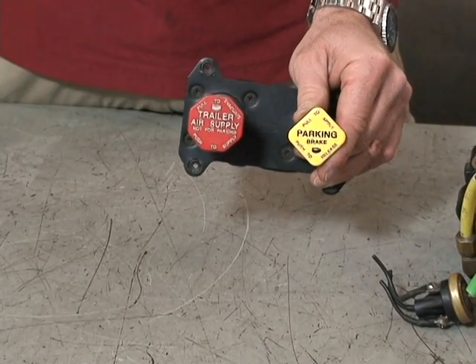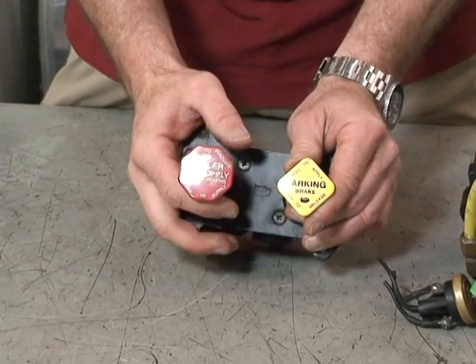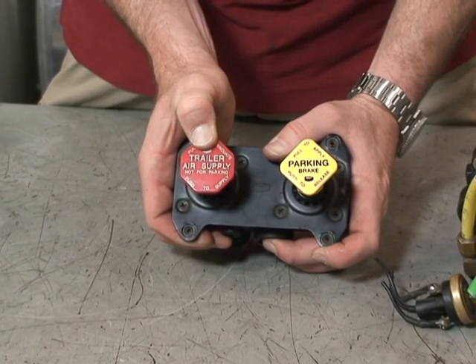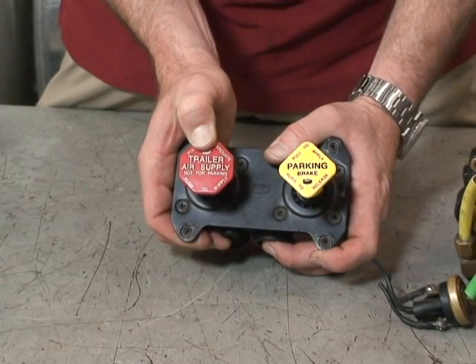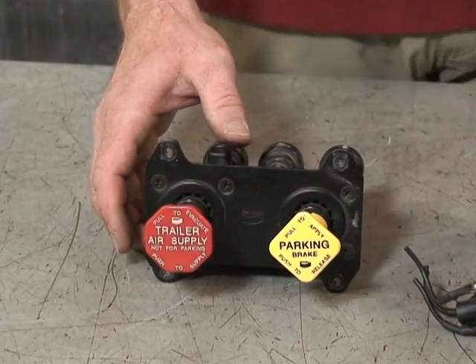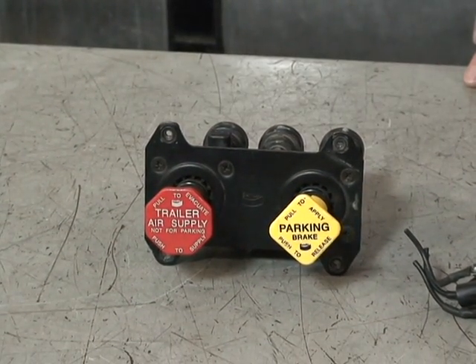For our trailer, when you have a trailer, you're going to have a red button on there and what you do is push the valve in. When you push the valve in, it supplies air to your tractor protection valve and then onto the trailer spring brakes to release them.